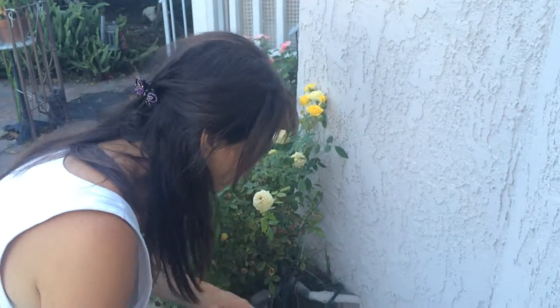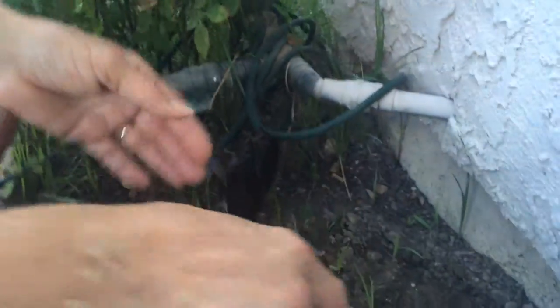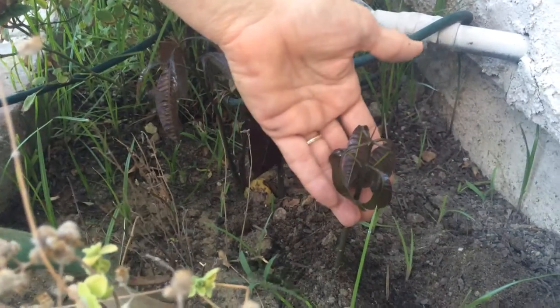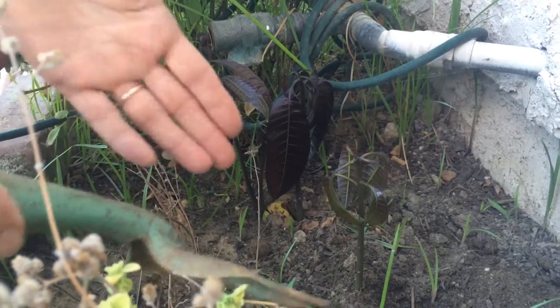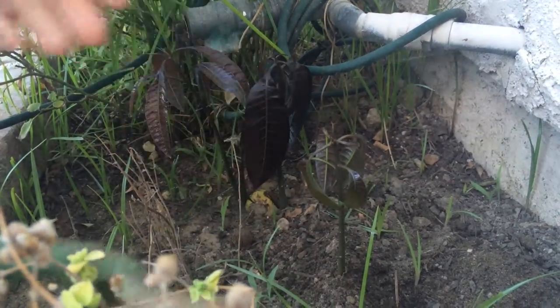If the dirt is too hard it will have a hard time. So after you've planted, about two to three weeks maximum you'll see the seedlings growing — here you can see one, two, and three growing. Once they've grown to this stage, you water them once a week.